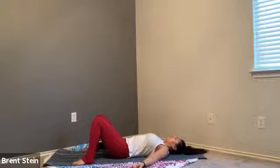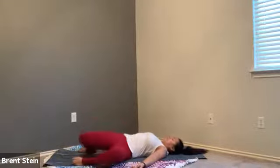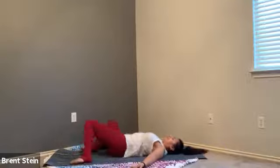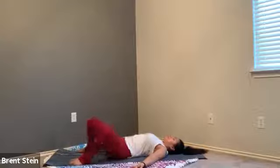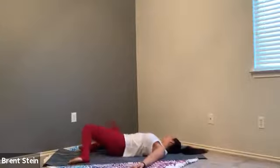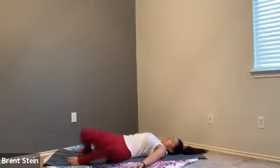When you're ready, go ahead and blink those eyes open. If your legs are straight, begin to bend those knees and slowly place the soles of the feet down onto the ground. Rock those legs from right side to left side, allowing the knees to fall from one edge of the mat to the opposite edge. You're welcome to look over to one side and then the other, or just keep your gaze up towards the ceiling.